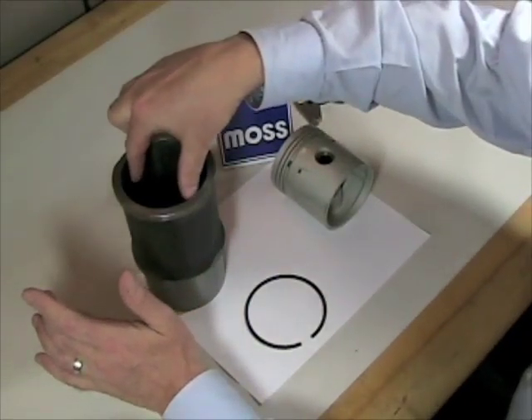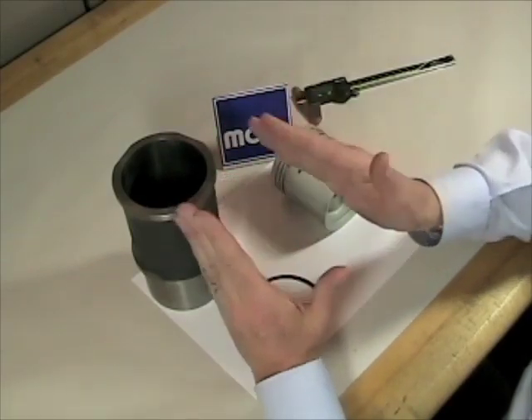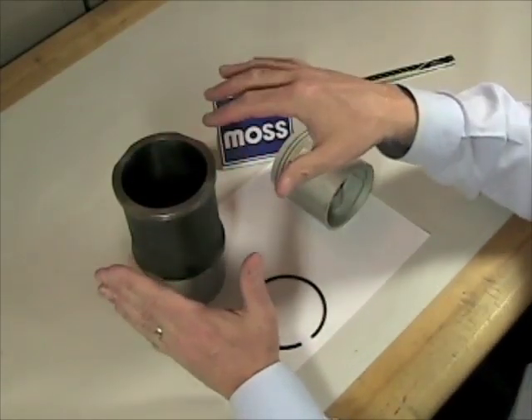You're going to try to take a measurement somewhere up in the upper end and then another one down below, because sometimes cylinders will wear at a bit of an angle. If that's the case, these need some machine work.